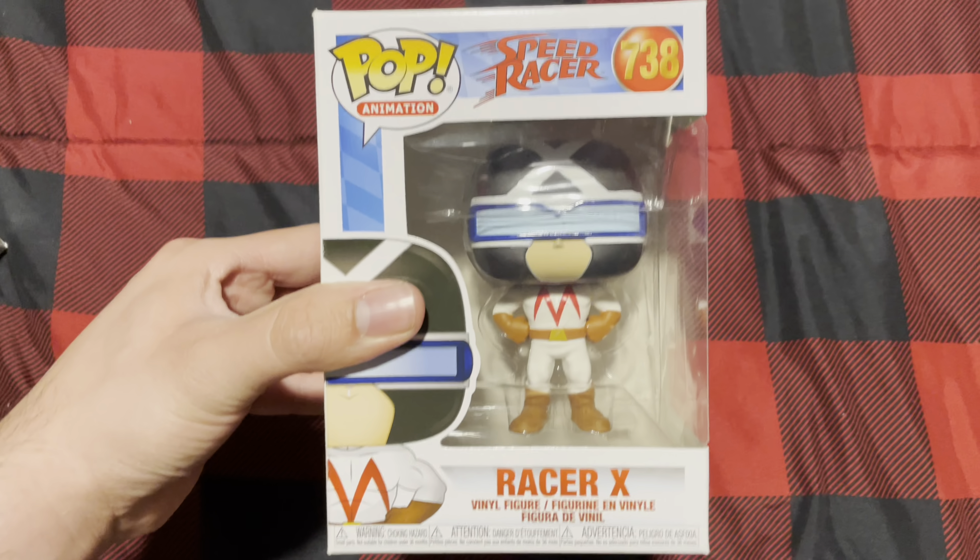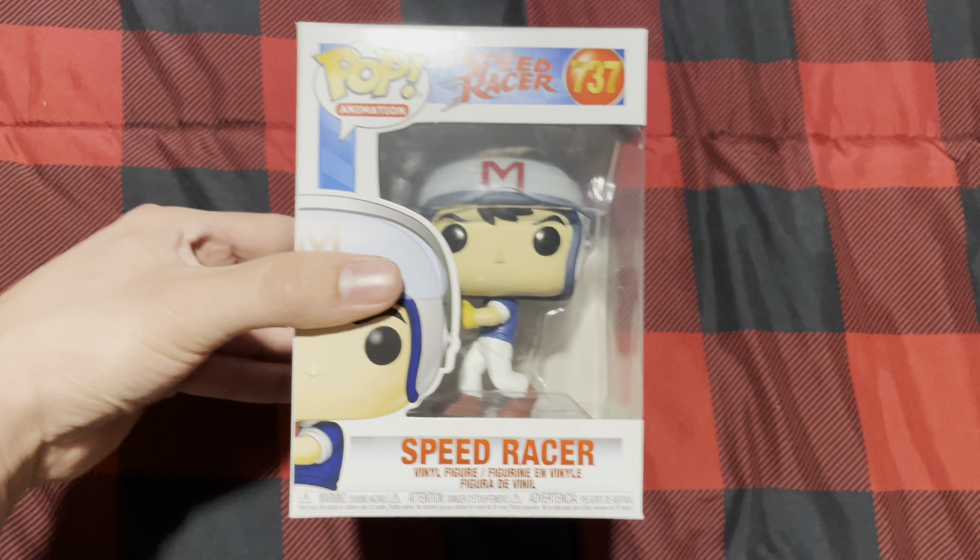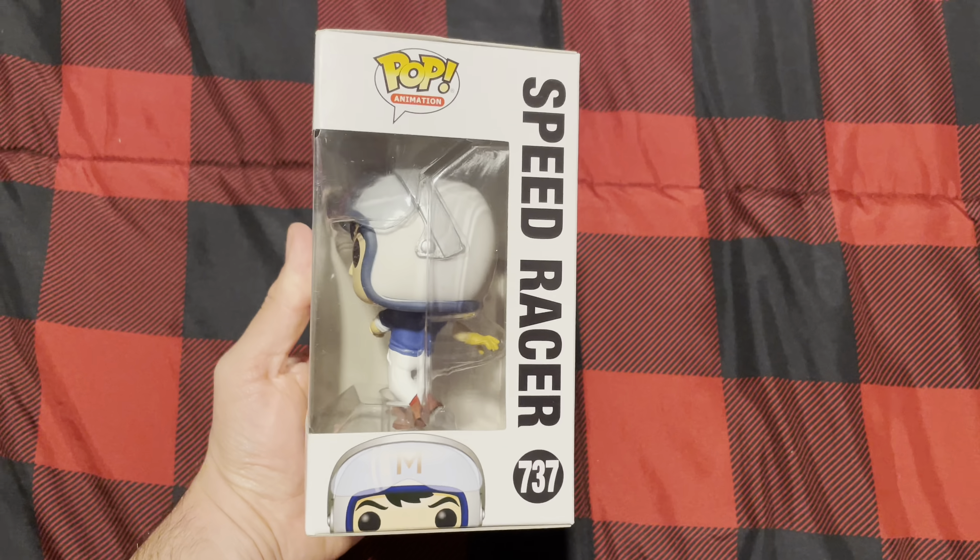And here's the Racer X Funko Pop, and here's the Speed Racer Funko Pop right here.